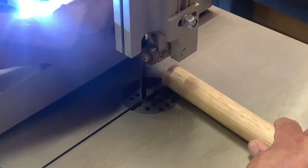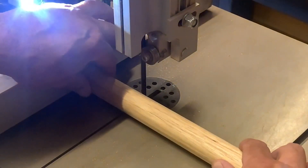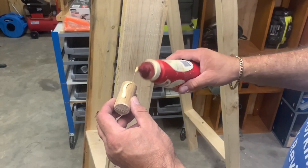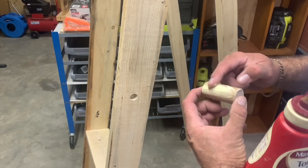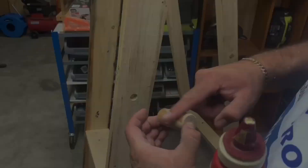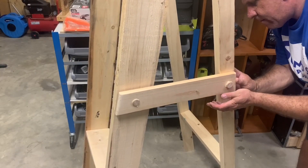Cutting four dowels here on the band saw — as simple as cutting these out and making sure you take the corners off on the disc sander or any type of sanding device you have. Then adding the glue and pushing these into the holes that were pre-drilled. They'll plug the gap but remain exposed a little bit to give it that made-in-the-1800s sort of feel.